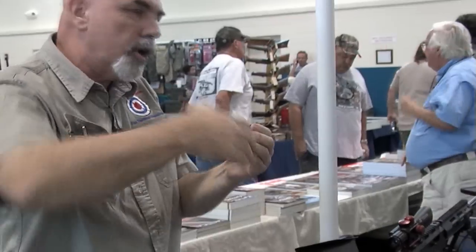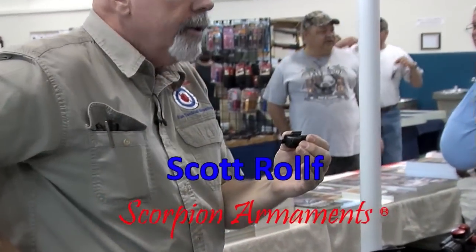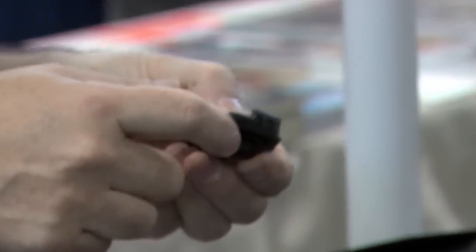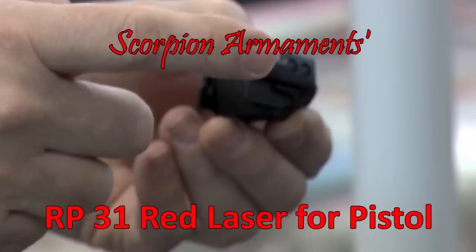This one, on the other hand, is made to go on your weapon and really to be carried with you, because it has a simple on-off switch here. It's an ambidextrous switch — boom boom.